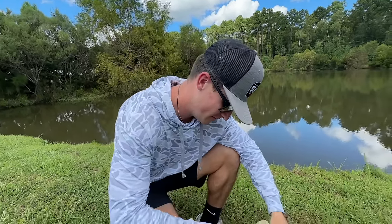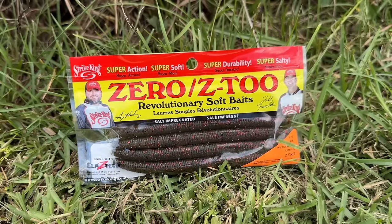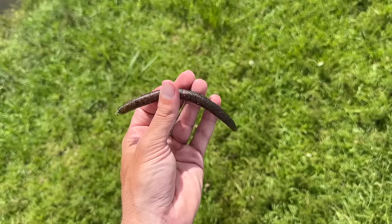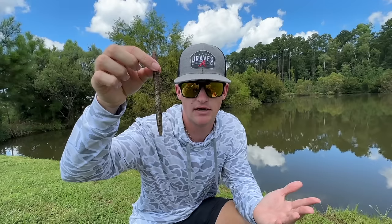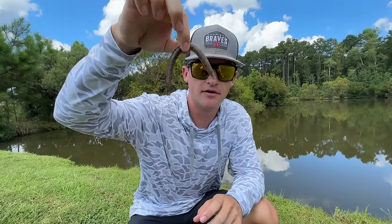We actually have another Senko bait I wanted to show y'all. This is called the Zero Z2 — it's a different Strike King line. As you can tell, it's basically rounded around the edges, a standard Senko. Looking at this bait you'd say it's just a regular stick bait, but one cool thing about it is it's got a lot of flexibility, as you guys can tell.